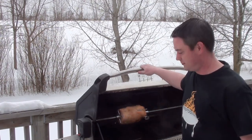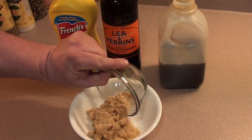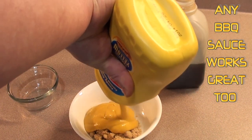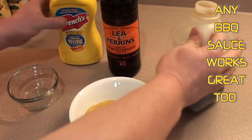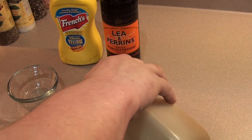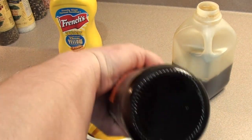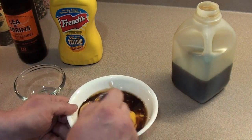Now we're going to get a sweet mustard glaze together. We're going to use around half a cup of brown sugar, three quarters of a cup of yellow mustard, a little dash of maple syrup, and a couple shots of Worcestershire sauce. Mix that all together and we'll get it on the bacon roast.